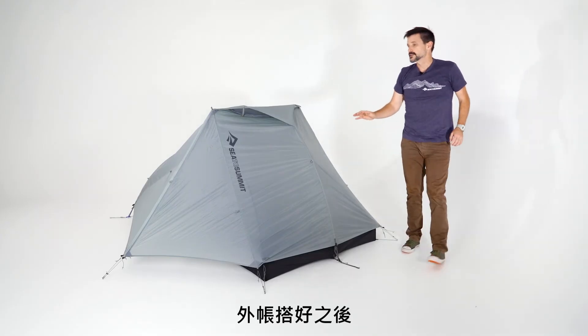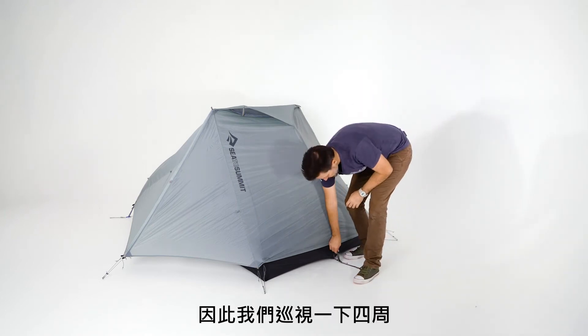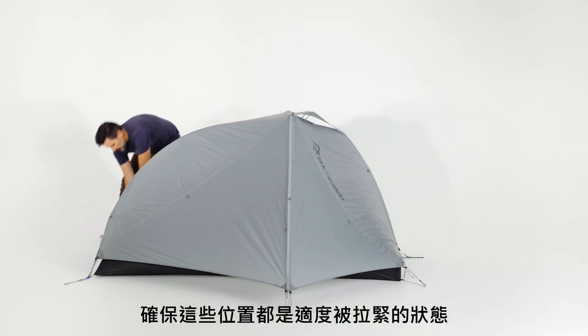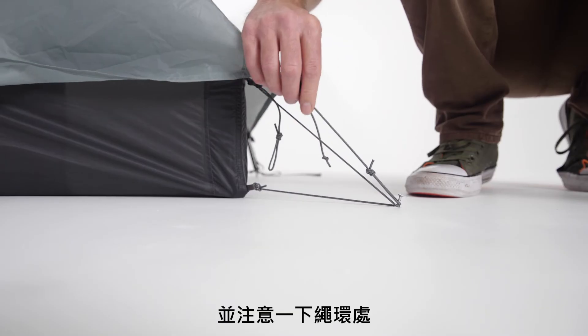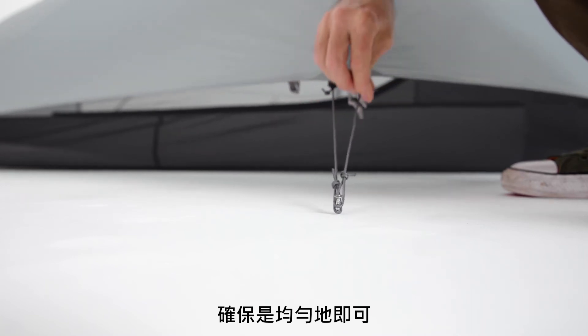Once the rain fly is on, tension the fly down. Go around and do the pole ends first, making sure they're all tensioned evenly — just a little bit of tension to make sure it's quite even all around.